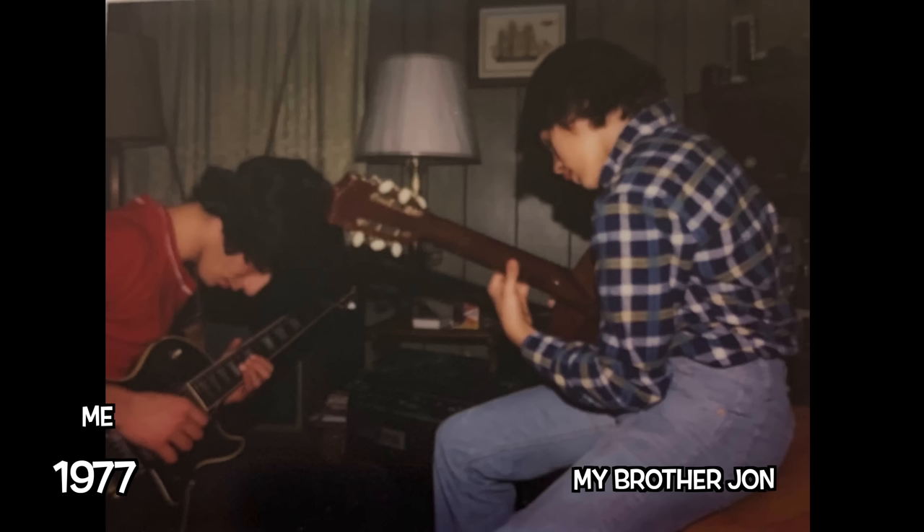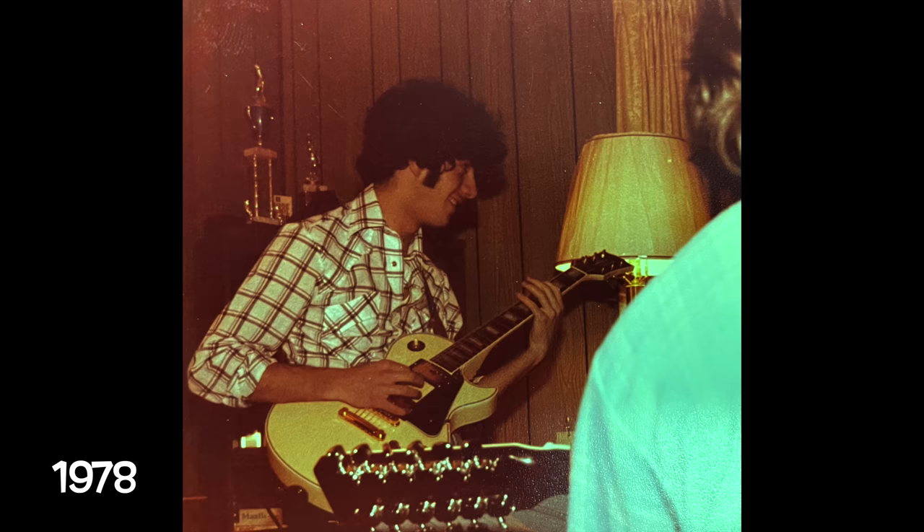When I was a teenager, I could pretty much figure out most guitar solos, but there was one solo that I could never slow down, and it's got a very fast run in it.